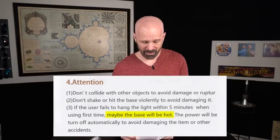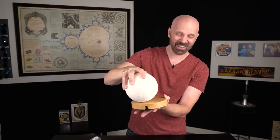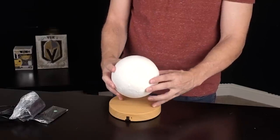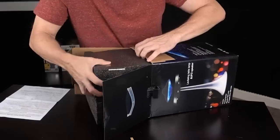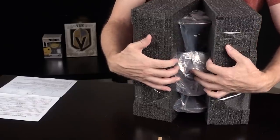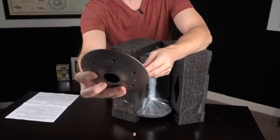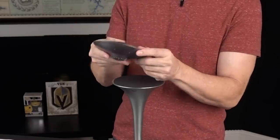The instructions say if the user fails to hang the light within five minutes, maybe the base will be hot. There's a pretty powerful magnet in there — I can feel that. Now let's unbox the UFO. I've never seen packaging like this before — I don't even know how to get this out. It's well packaged, I'll say that. Here's my UFO — it's a cool looking UFO, I like it. This one needs to be charged, so I'm going to have to wait a couple hours. It also pairs with your phone because you're supposed to play music through it.